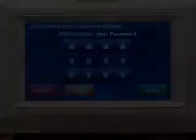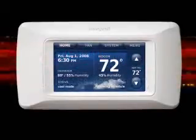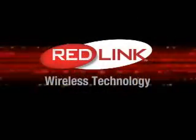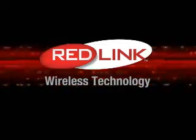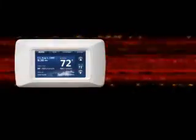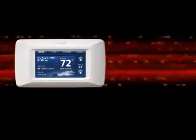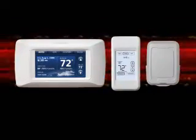In addition to this simple installation and setup, perhaps the best part about Prestige is that it has Honeywell's exclusive RedLink wireless technology built right in. This allows Prestige to communicate with wireless devices such as the portable comfort control and the outdoor sensor.